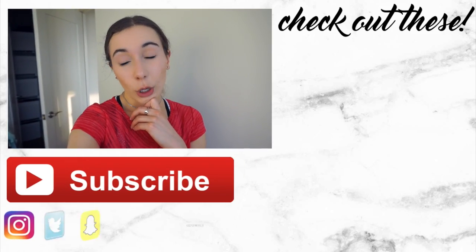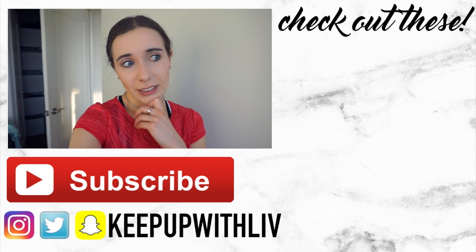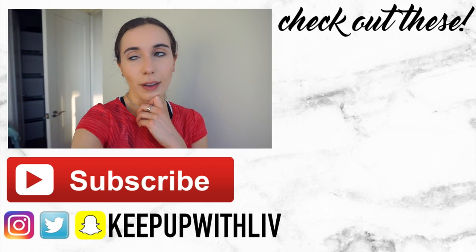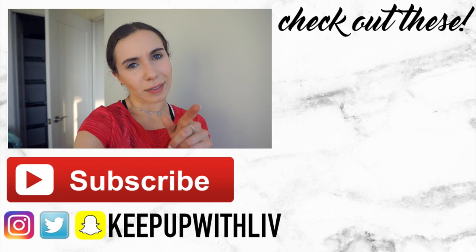I'm going to shower and then edit this. I'll show you guys if I eat anything else — to be fair, I might get too tired. I'll probably have tea so I'll show you what tea I have. If I don't eat anything else this will be signing off for the night, and if not I'll show you what I eat and sign off after.